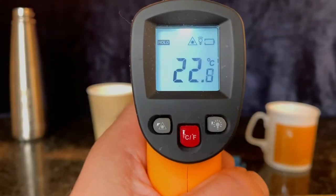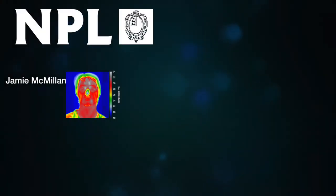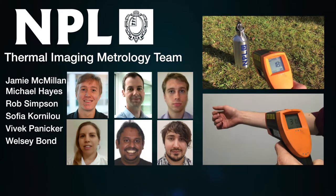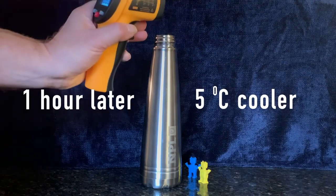But can you trust thermometer readings? Yes, thanks to Jamie and NPL's thermal imaging metrology team, who make sure that thermometers give correct values and help people measure the temperature of objects reliably. And our super drinks container — an hour and a half later?